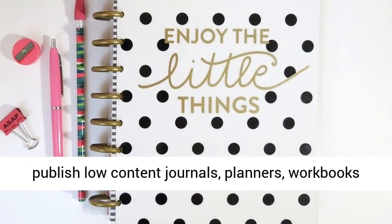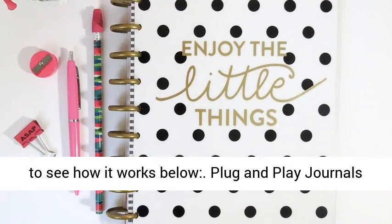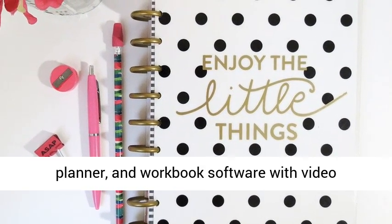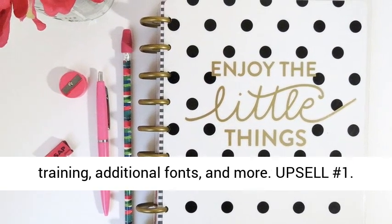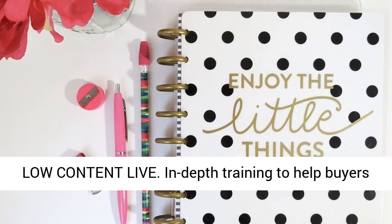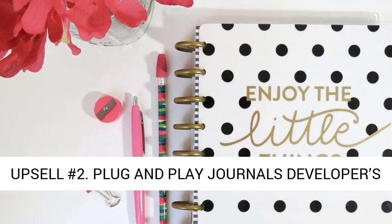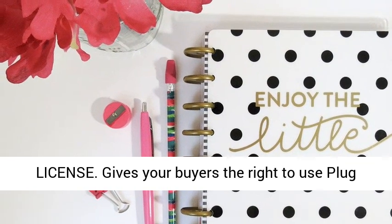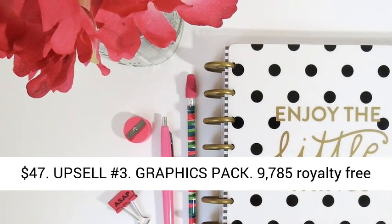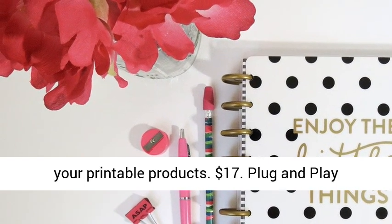Watch a demo video to see how it works below. Plug and Play Journals upgrade offers — cloud-based journal, planner, and workbook software with video training, additional fonts, and more. Upsell number 1: Low-Content Live — in-depth training to help buyers plan and market their journals and planners, $37. Upsell number 2: Plug and Play Journals developer's license — gives buyers the right to use Plug and Play Journals on all their client projects, $47. Upsell number 3: Graphics Pack — 9,785 royalty-free graphics for use in journals, planners, and all your printable products, $17.